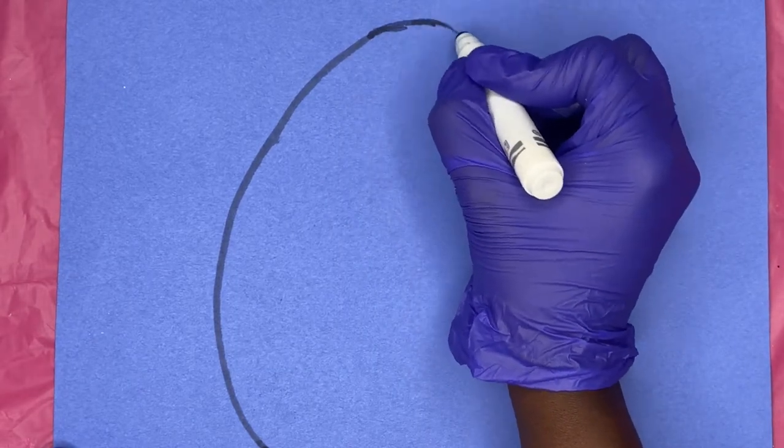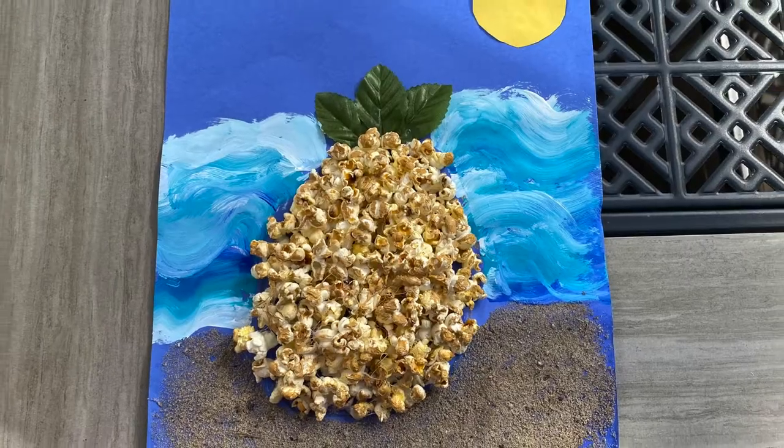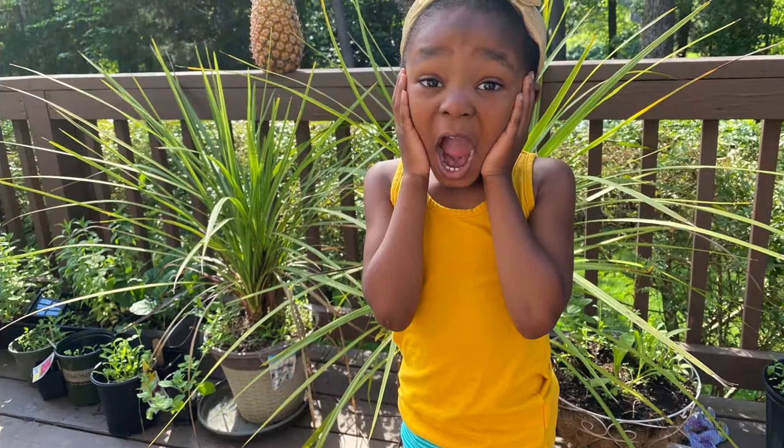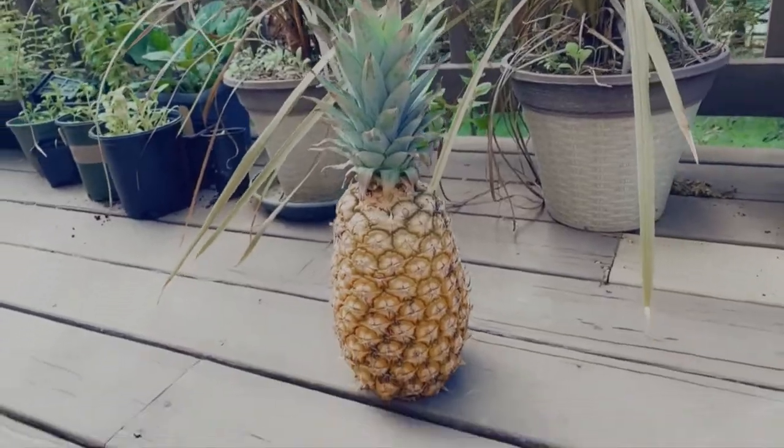Stick around to see how we took some burnt popcorn and created a cute summertime craft for you and the kids. I know Kimmy, I couldn't believe how cute this turned out as well. Stay tuned!